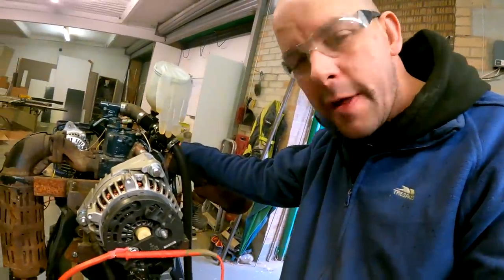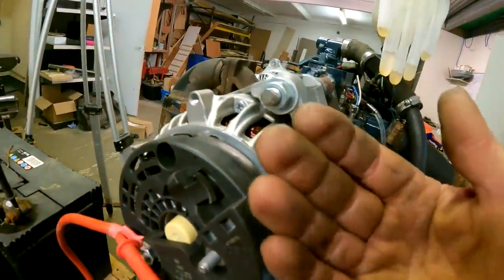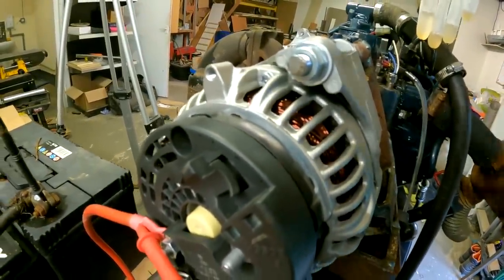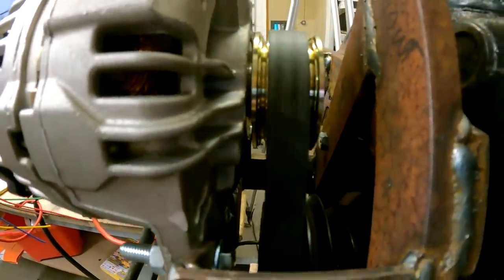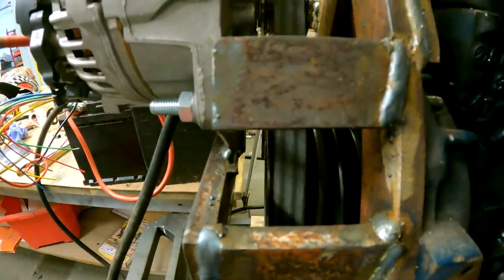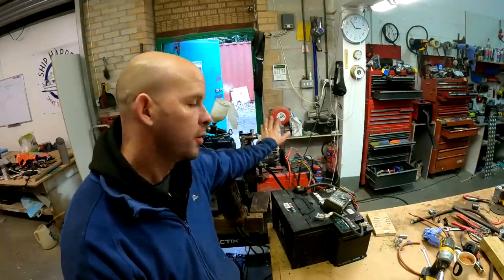You can actually hear the alternator spinning. There's quite a wind coming off it — the internal cooling fan is working well. Obviously at the moment we're not monitoring how much current we're producing because my clamp meter is on the boat, like everything is these days. But that really works well.